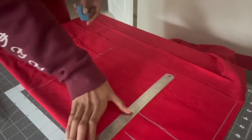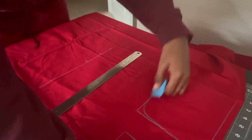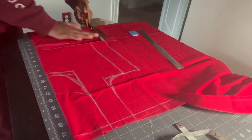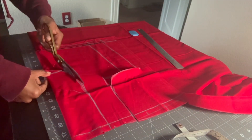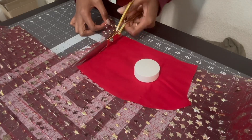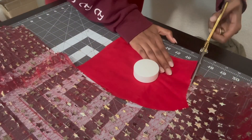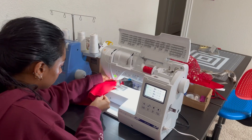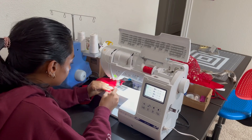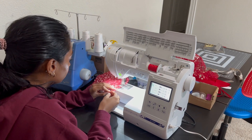I started off by patterning as I usually do, on the lining fabric, because the other fabric — the transparent one with the stars on it — is literally so translucent I can't write anything on it. So I pattern on the lining, cut that out, and then use that pattern to cut out the translucent star net fabric. I'm not sure what to call it — it's just like a netted fabric.